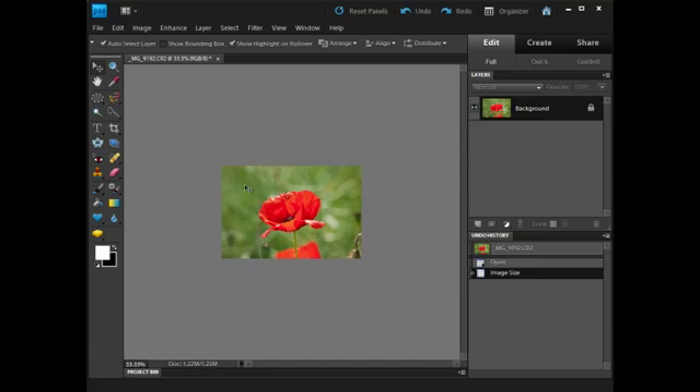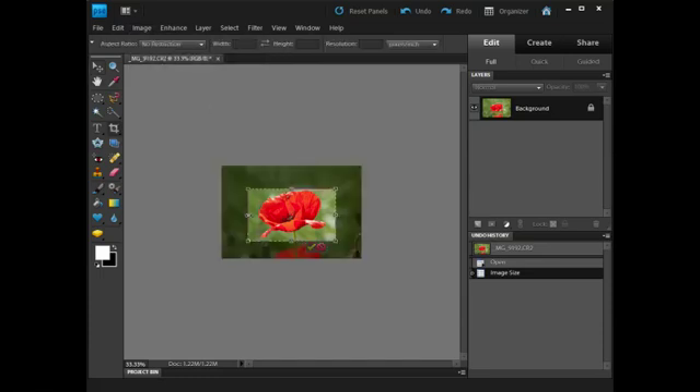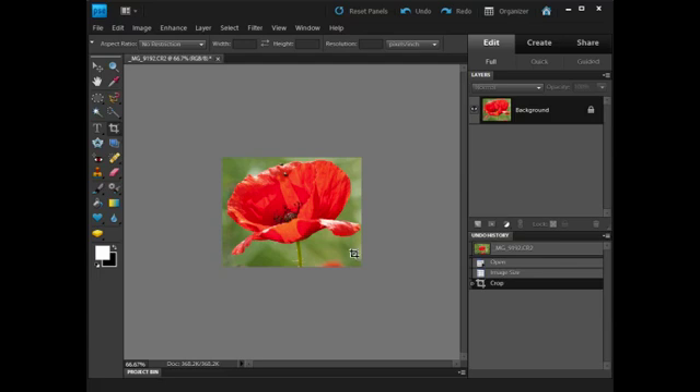Now I want to crop it — I want to tighten up on just around the poppy. So I'm going to use the Crop tool, and I'm going to pull it in as tight as I can around the poppy. That looks fine, and I'm going to click the tick to accept it. Then Ctrl and Plus a couple of times to make it a bit bigger.